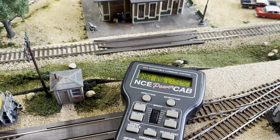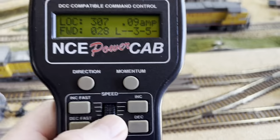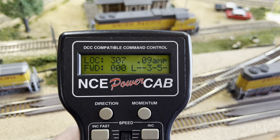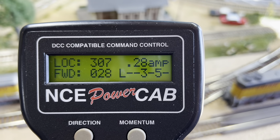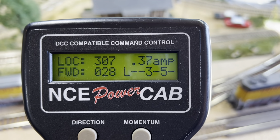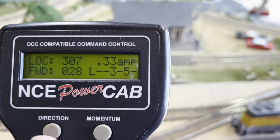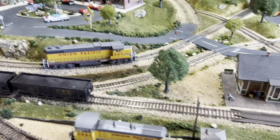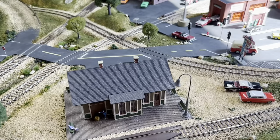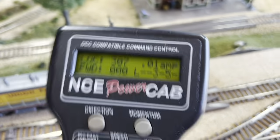Let's bring it around again and floor it. I saw 0.33, 0.34, 0.37 — looks like 0.37 was the top on that run. We'll stop it and take it off the track completely. With nothing on the track it's back down to 0.01.